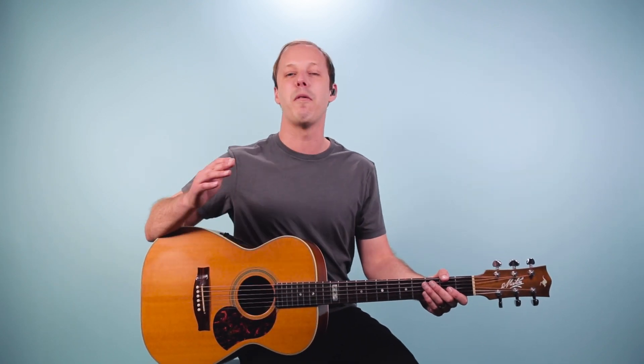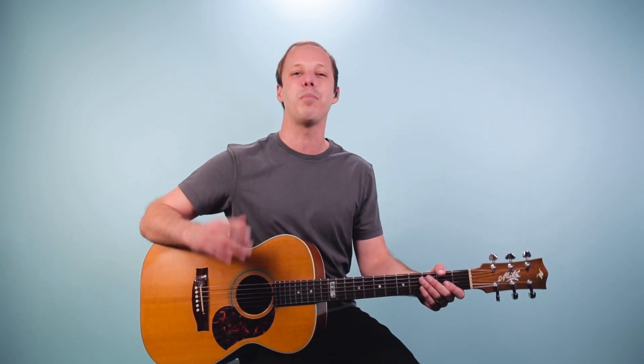Hey friend, John McLennan here, and in this video we're going to break down how to play Eric Clapton's solo from Before You Accused Me from the Unplugged record.